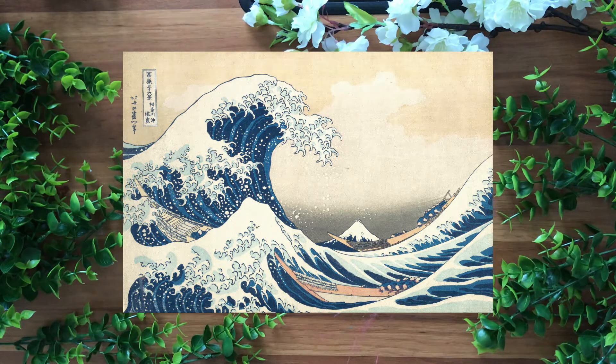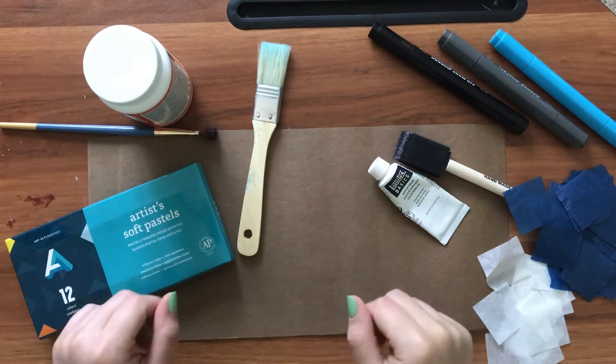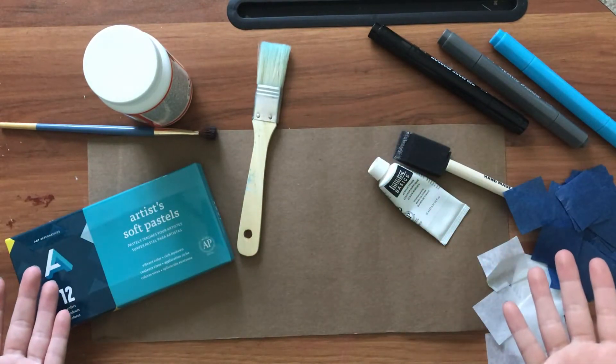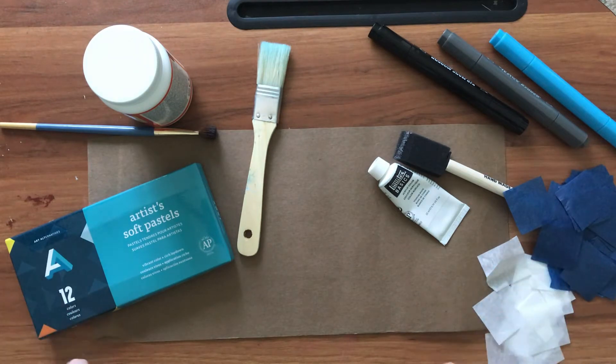Now that we know a little bit of history on Hokusai's The Great Wave, why don't we get into our seascape collage craft for today. So let's get started! These are the few things that you're going to need in order to do this craft.